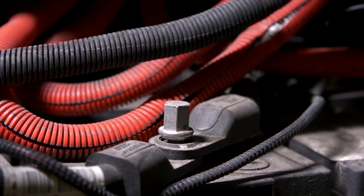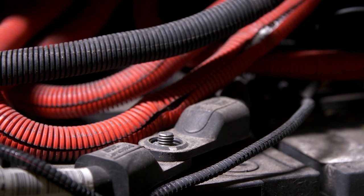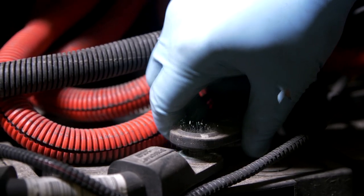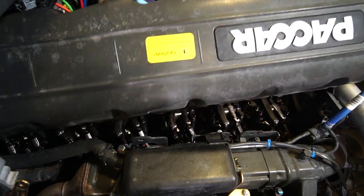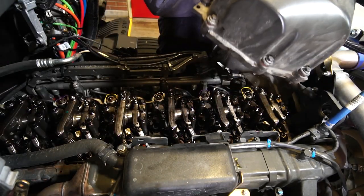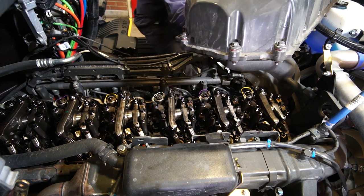For safety reasons, the battery should be disconnected as you begin the valve adjustment procedure. This will also protect vital electrical components. After cleaning dust, dirt, and debris from around the valve cover, remove the bolts that attach the valve cover to the valvetrain casing, which is the separate, lower part of the valve cover.